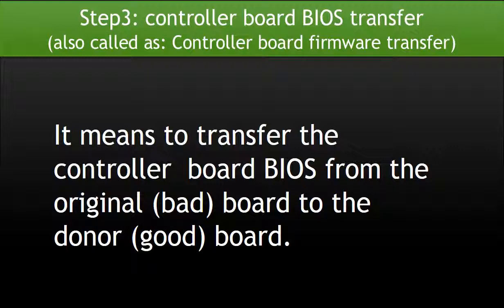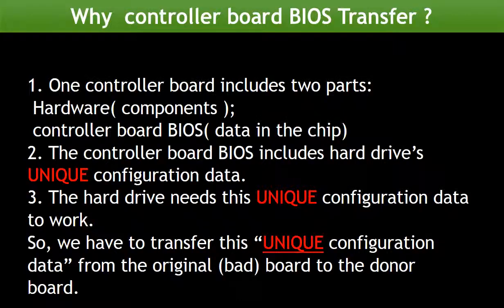Step 3: Controller Board BIOS Transfer, also called controller board firmware transfer. It means to transfer the controller board firmware or BIOS from the original board to a good donor board. Why do we have to do the controller board BIOS transfer? Because for this model hard drive, one controller board includes two parts: hardware and controller board BIOS.